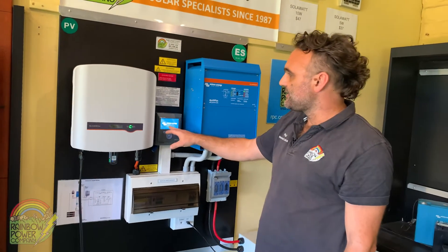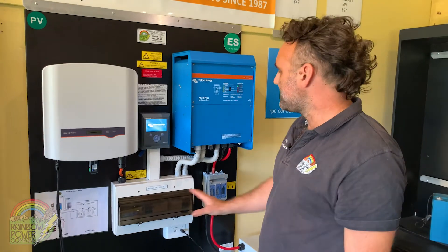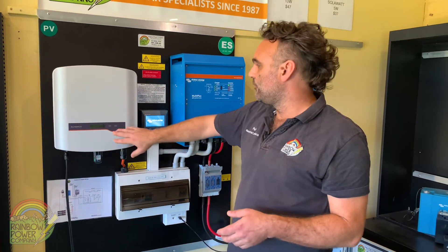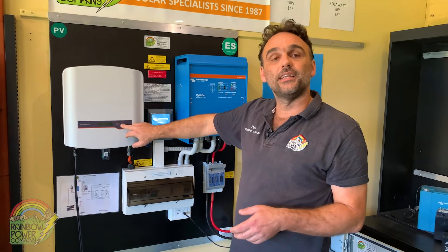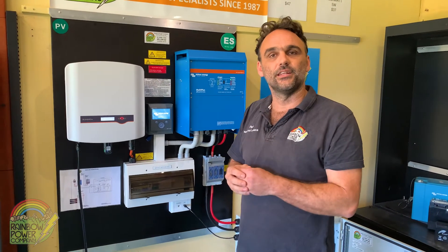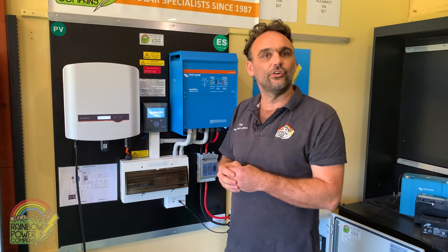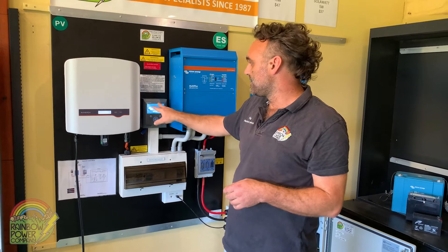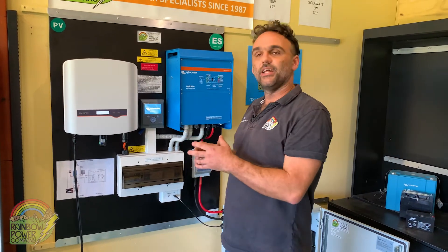At this point you'll see the Color Control starts to boot up. The system will take a couple of minutes to reset itself, and then this light here will turn green, showing that power is actually being produced from the solar inverter again. After it boots up, you'll be able to inspect the Color Control to confirm that all elements of the system are now working again.